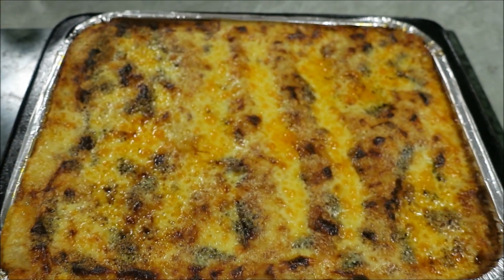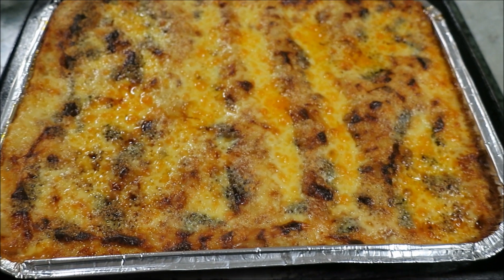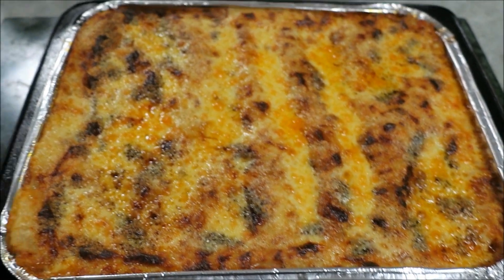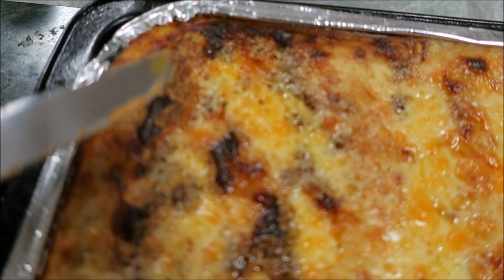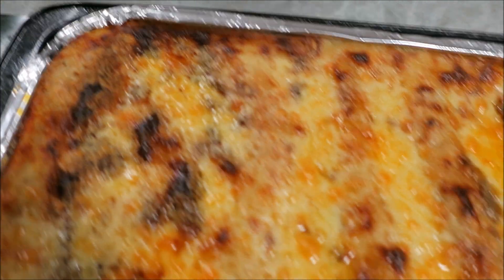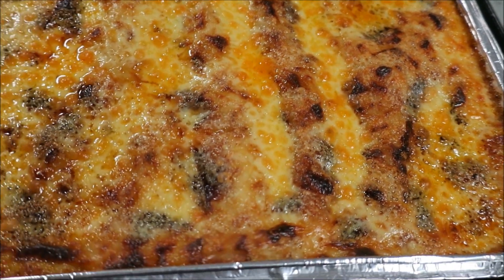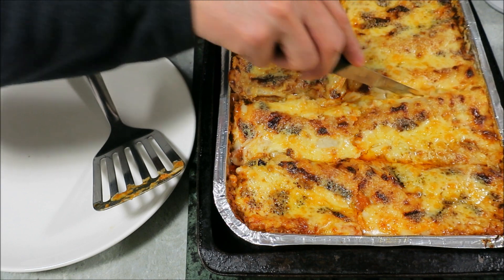If you like it a bit stringier or lighter, use mozzarella. This is very hot so I'm going to let it cool down before serving. I want it a little bit crackly, a bit more crispy — that way it's got a nice cheese crust to it but still cheesy and stringy in the middle.